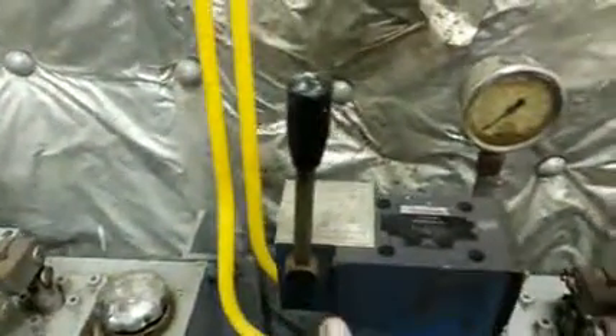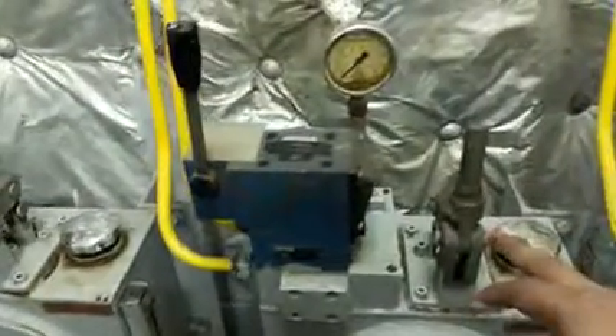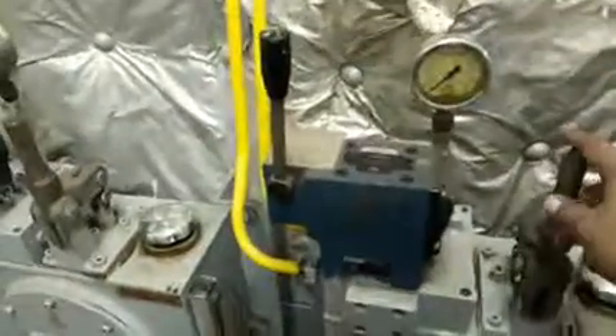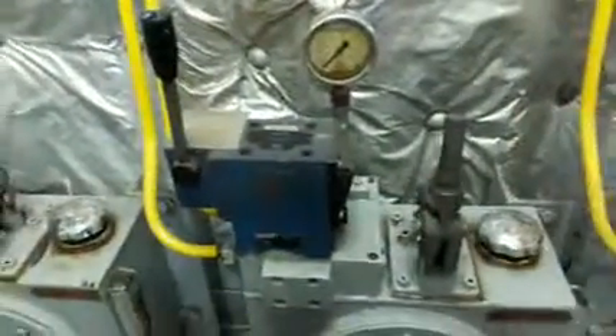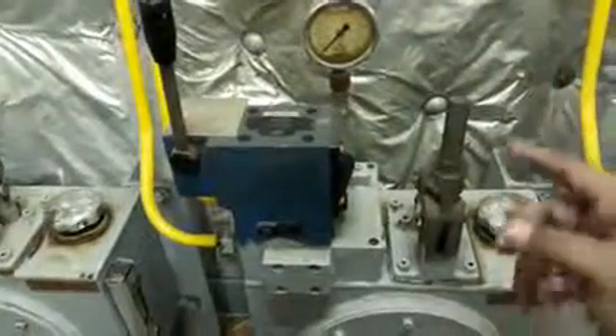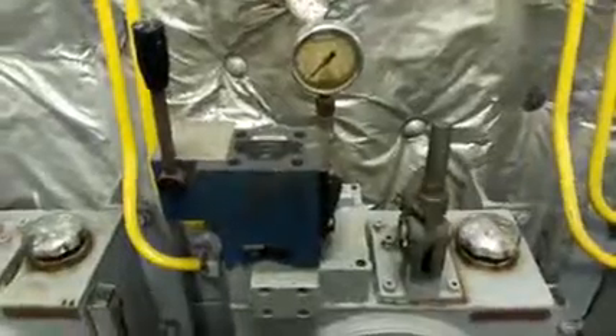The other method is manually. Here is the jack and this is the rod for it. We put this rod on the jack and start pumping. With this movement, the door will open and close.